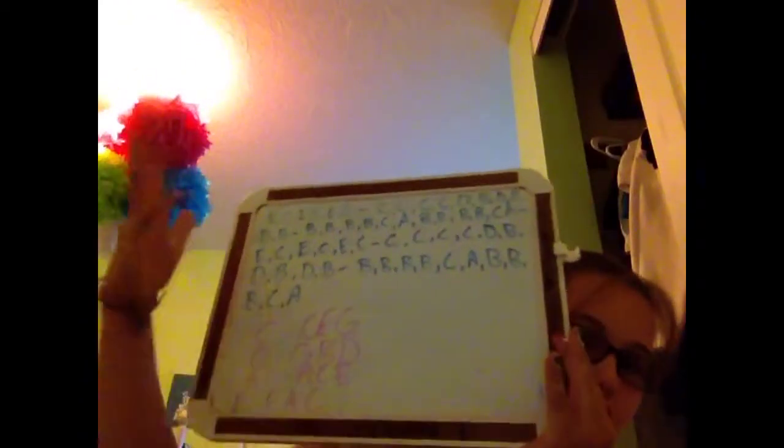Hi guys. It's time to do some keyboard. I'm going to do Jesse J's Price Tag and this is the piano version. This will be kind of short — just this version, the very short version where I jump in, do the chords, and jump into the chorus. Let's get on it.